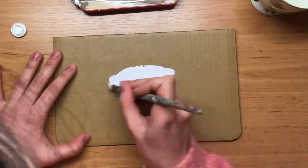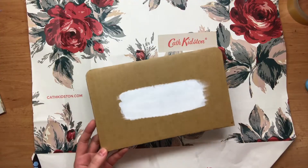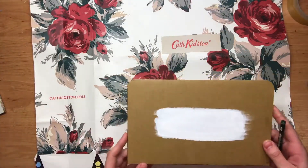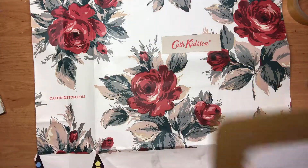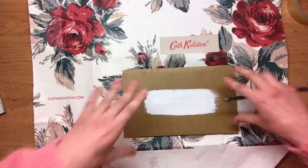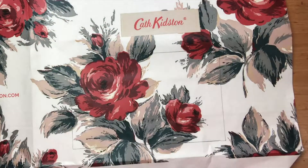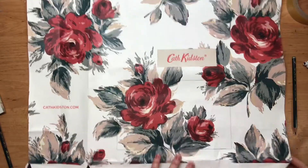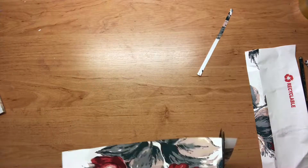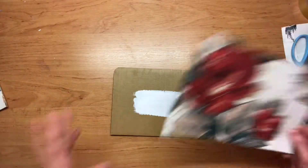After two coats of paint it is finally dried. Now what we're going to do is grab our patterned background and find a spot that we think is going to look good. I think I'm going to go with the pattern here, and once we're happy with the spot we're just going to trace around it and then cut it out.